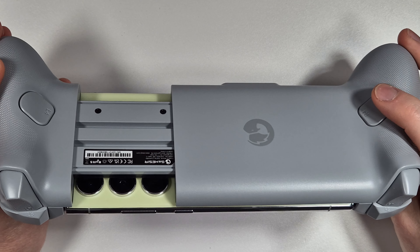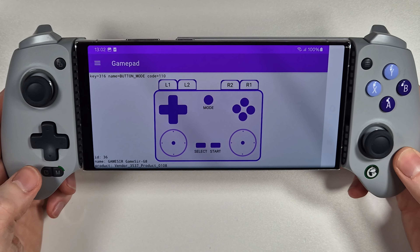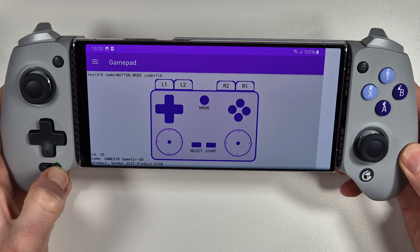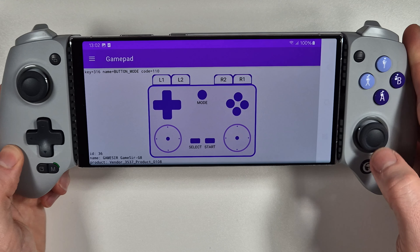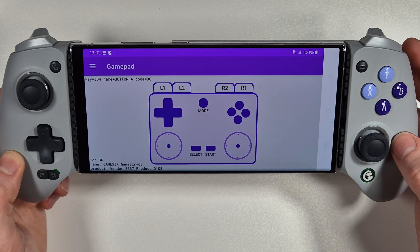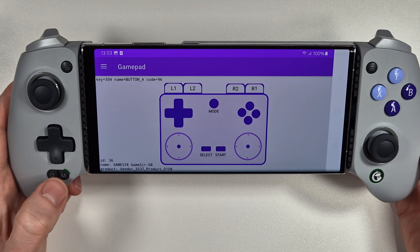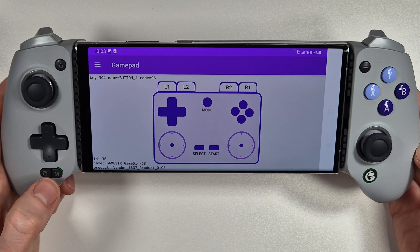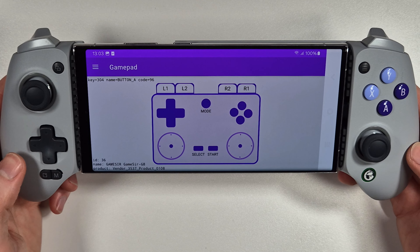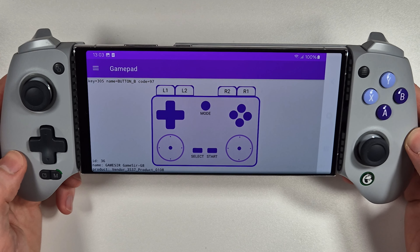To set the mappable back buttons, press and hold the M key and the back button you want to assign. The white home button starts flashing, then you press whichever button you want to assign to it. R4 is now mapped to A. For L4, press and hold the back button and M, wait for the M light to flash, then press B - the back button is now mapped to B.